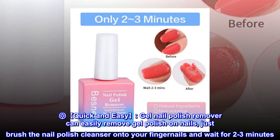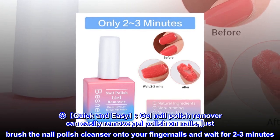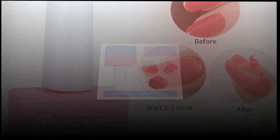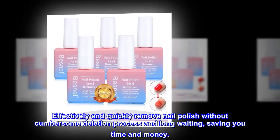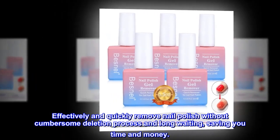Gel Nail Polish Remover can easily remove gel polish on nails. Just brush the nail polish cleanser onto your fingernails and wait for 2-3 minutes. The nail polish will crack naturally, and then gently remove it with a small steel push. Effectively and quickly remove nail polish without cumbersome deletion process and long waiting, saving you time and money.